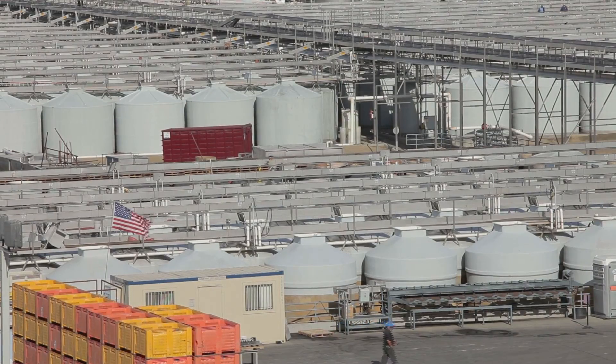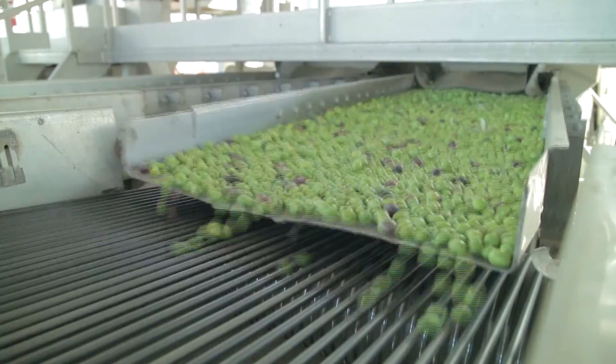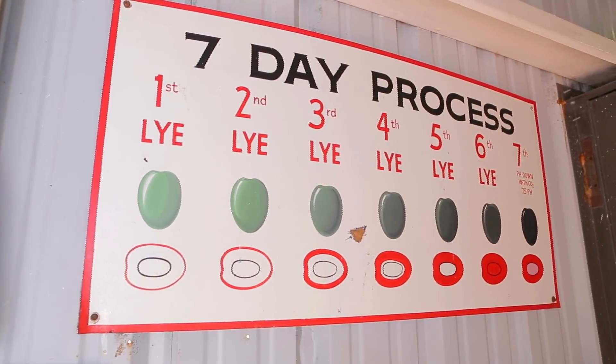They are first held in gigantic storage tanks until they're ready to be processed and canned. Olives are always graded by size and variety. The processing takes seven days — wow!